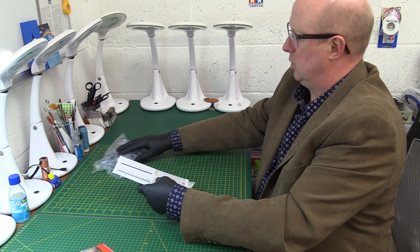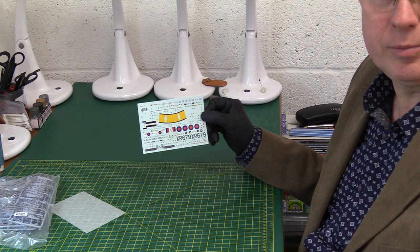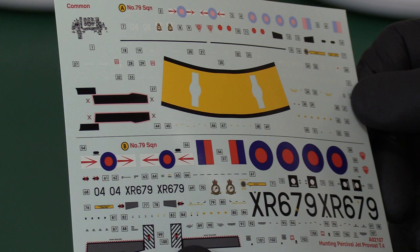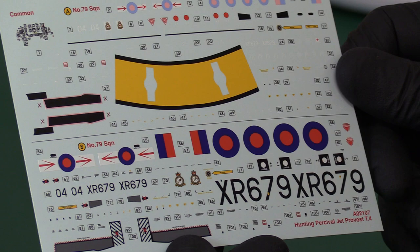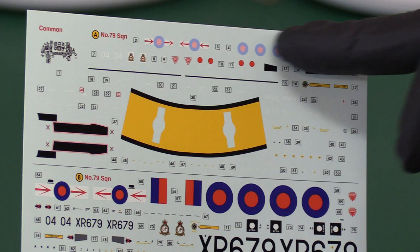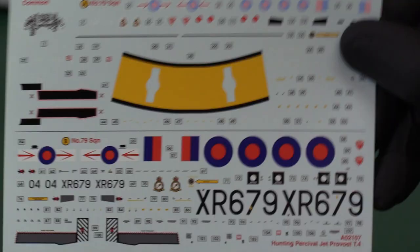Nice decals. Doesn't say so, but I'm pretty sure it's Cartograph from Italy. They look really, really nice — very sharp, crisp, lovely colours. It's got Cartograph written all over it even though it doesn't physically say so; you can tell it's one of their products. There are quite a few stencils as well. We've got the later 1989 ultra low-vis RAF markings, a bit like they had on the Tornadoes and particularly on the Typhoons today. The more traditional 70s/80s style are very colourful and sharp, with no excess carrier film. Very nice decals.